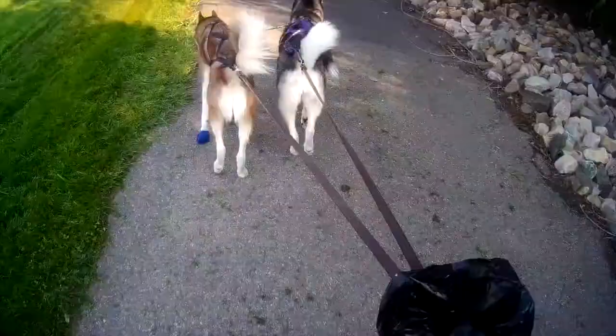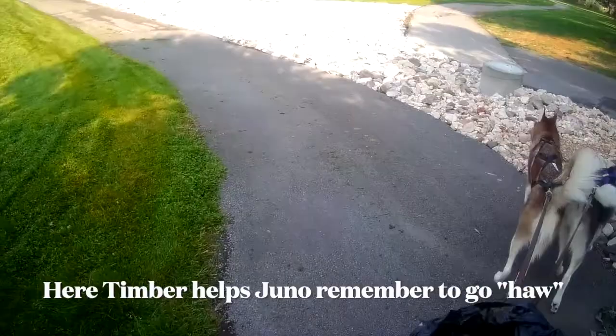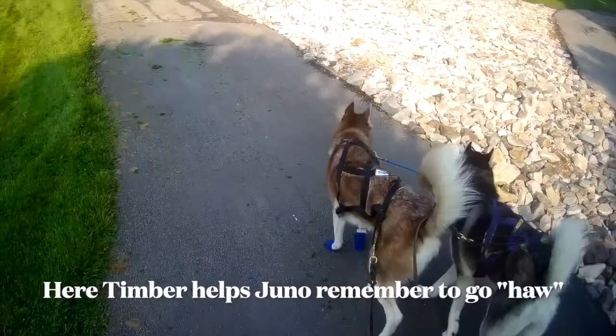We're going to follow this path — haw. Juno, haw. Let's go. Good boy, Timber. That's an example of how Timber can pull Juno and how they kind of teach each other.